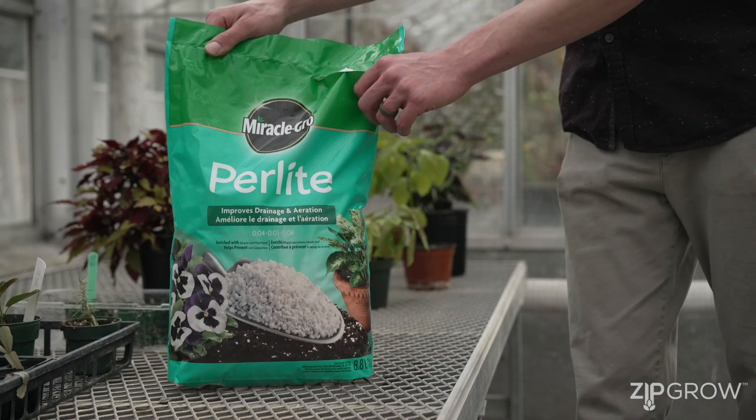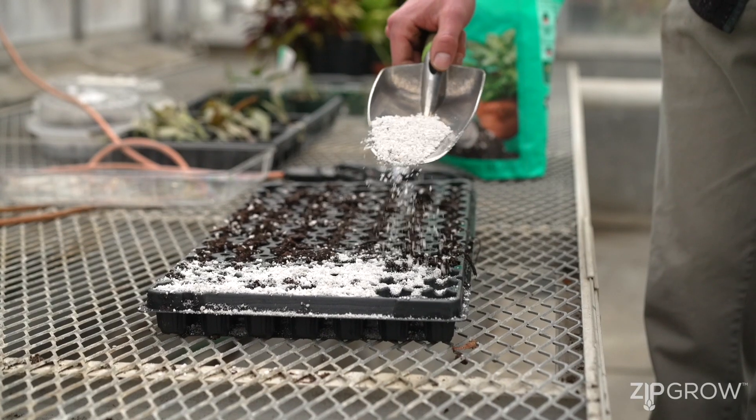Some crops also require darkness to germinate, so you can use products like vermiculite or perlite to cover your seedlings and keep them dark and moist for the period of germination.